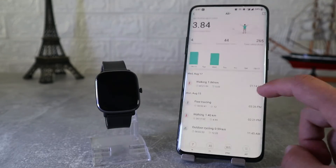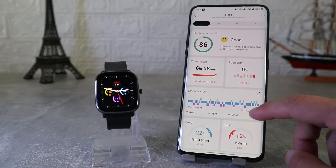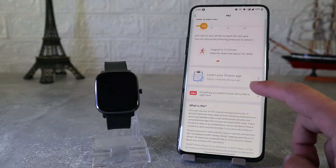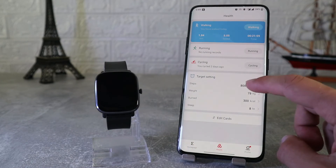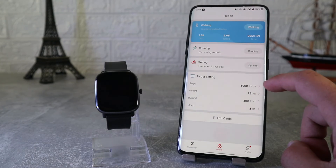So this is pretty much it on the new Amazfit GTS2 Mini — how to connect it and what to expect inside. This was all for today's video; in the next one we will show you how to connect your watch with iOS. I really hope you enjoyed and found this video interesting and helpful — if so, hit the like button, subscribe to our channel, and we will see you in the next video with another smart device.